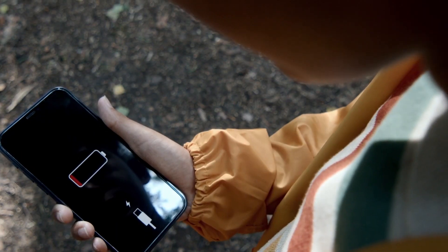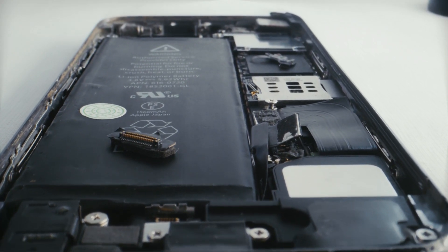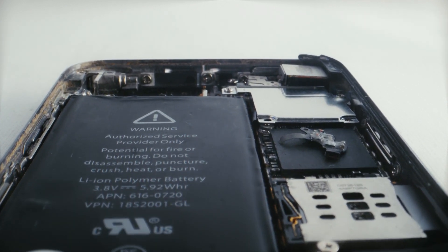A lot of you guys have very weak batteries, and sometimes it can be very irritating, especially with Samsung lovers always complaining about weak batteries. Most phones that come nowadays usually have lithium-ion batteries, and these batteries have some properties that are very essential for us all to know if you want your battery to stay healthy and last long.